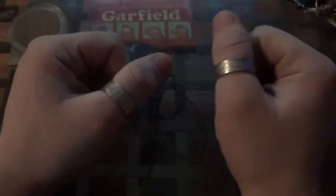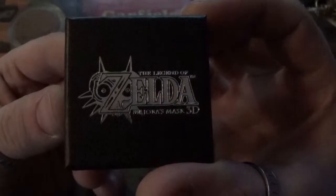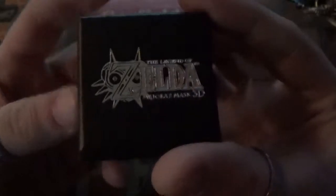What's up everybody? Dark Western here. This time I'm doing an unboxing of a certain caliber. It's a promotional item — Legend of Zelda Majora's Mask 3D. Check it out.